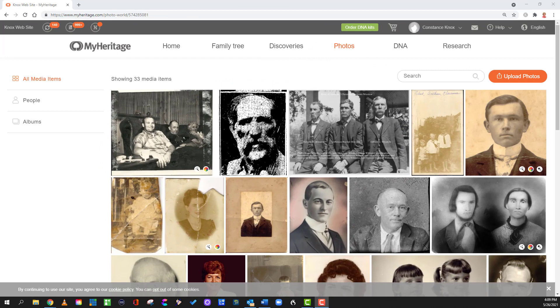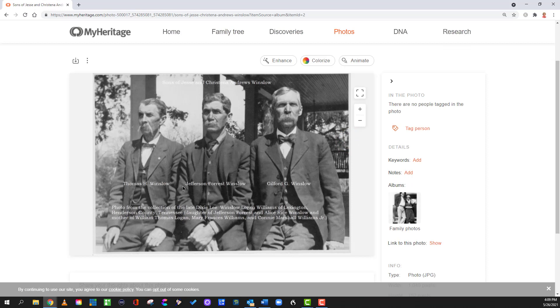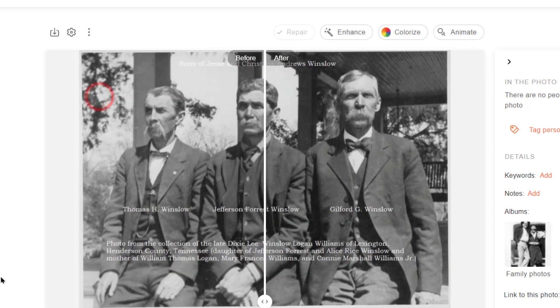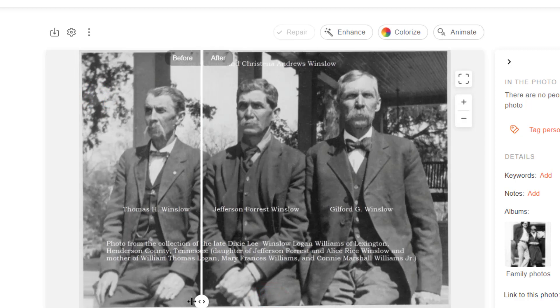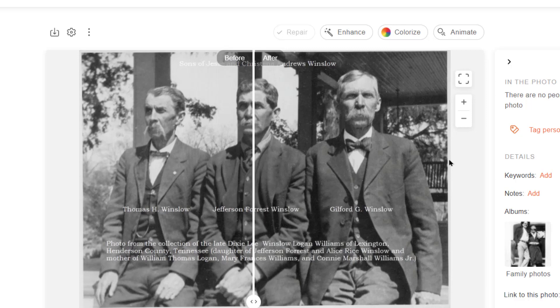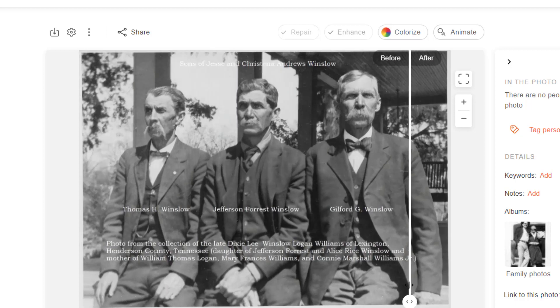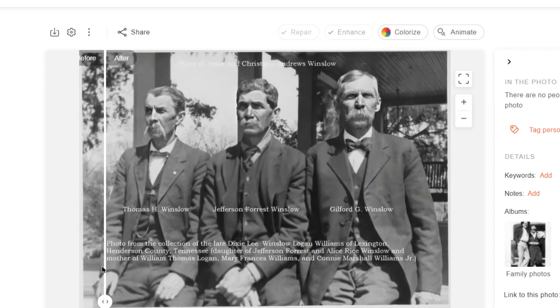I want to see if an image that has type on it — such as this — if the repair will try and fix that. This is a situation where the repair button isn't showing, so we have to come to the three dots and hit repair. Let's see what happens if it tries to remove the font that's in this photograph. It did not remove it, which is good. This image really didn't have anything that needed to be repaired, but let's take a look and see what Enhance does. I like that — it basically cranked the contrast up enough to really make that image stand out.